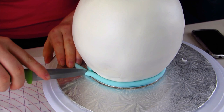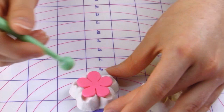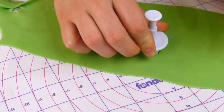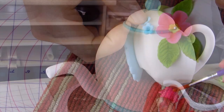Now I'm going to insert my gum paste handle and the spout. I've already made all of the decorations — all the flowers and butterflies — and I've shown them on a teacup cake video so that this video isn't too long. I'll leave a link after this video so you can go right to that video and learn how I made all the decorations as well as the teacup.